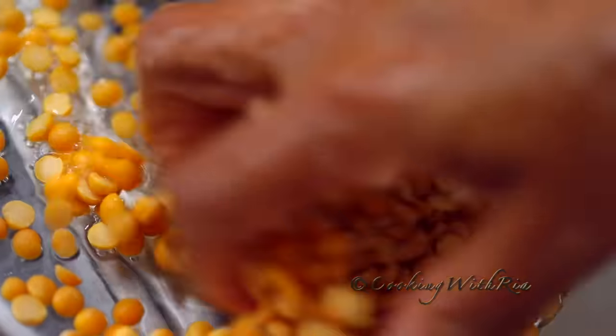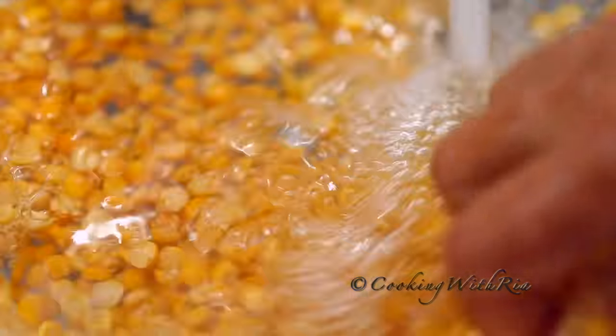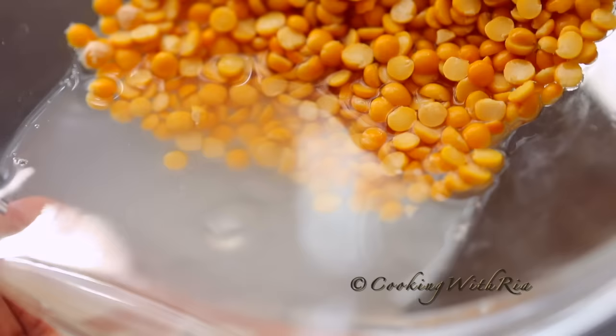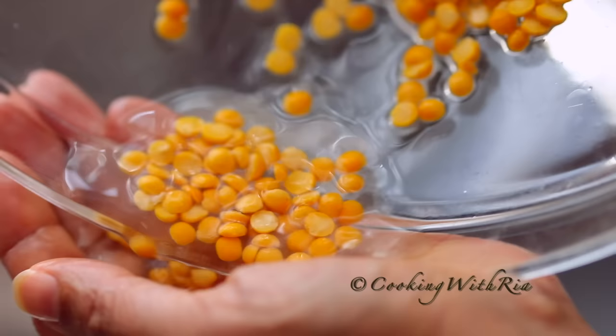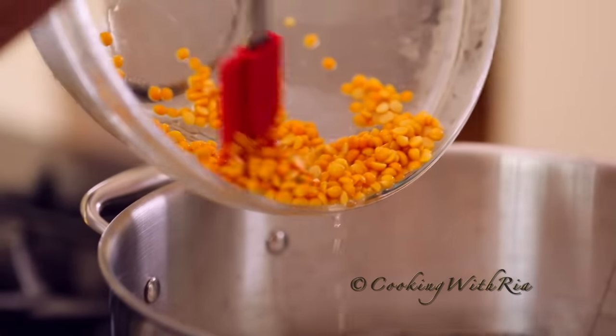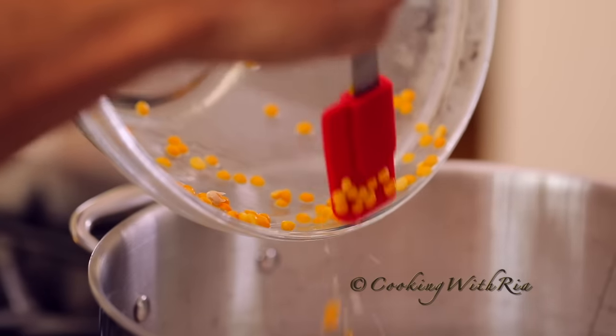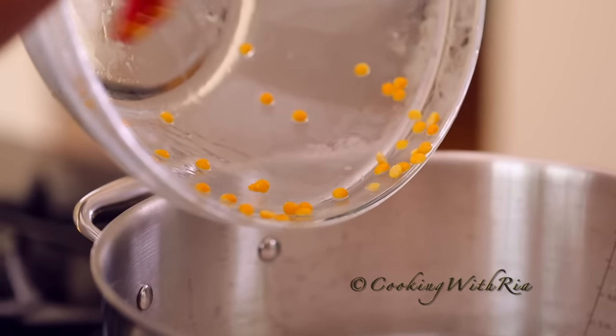I'll also add a quarter cup of dal. This is optional.